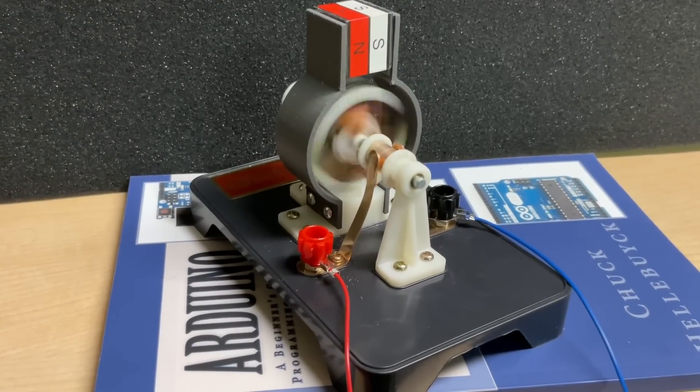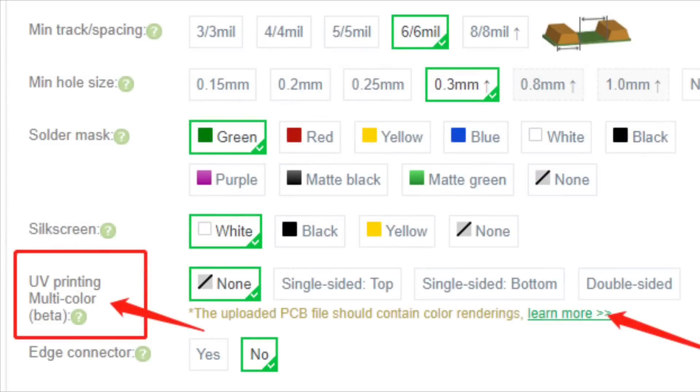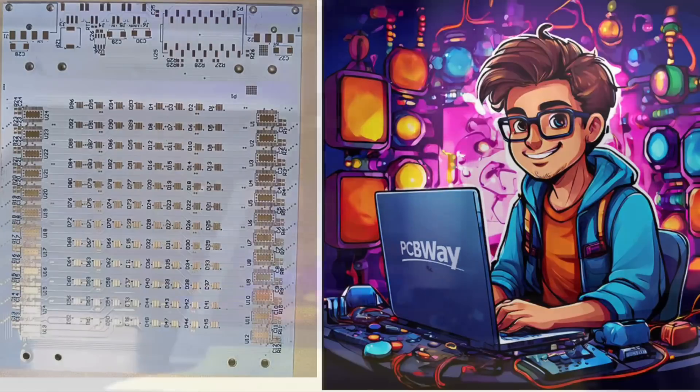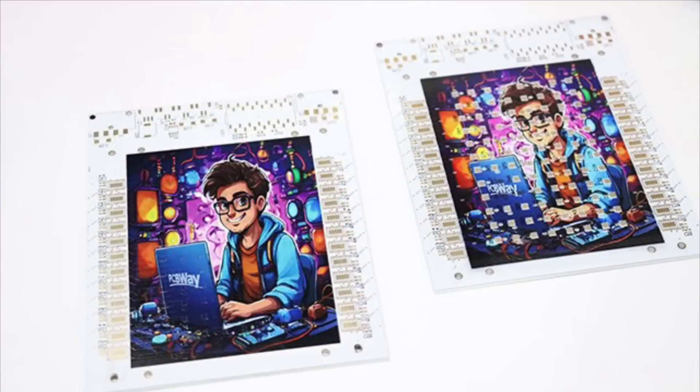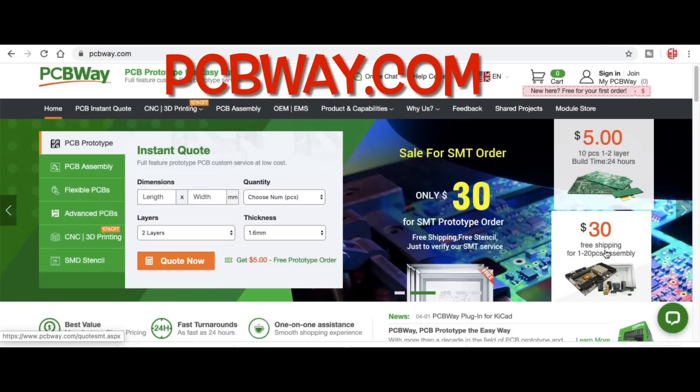Speaking of unique, check out PCBWay.com's latest feature — you can get multi-color printing on a circuit board. You select it, take any image you want, and they can overlay it right on your circuit board with their special printer. It's a new feature, so if you're into circuit boards or electronics I highly suggest you check out PCBWay and get this feature on your next circuit board at pcbway.com.